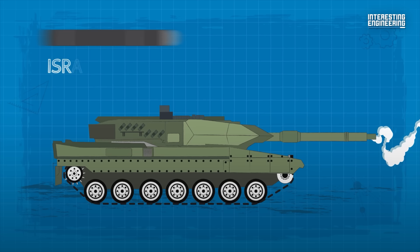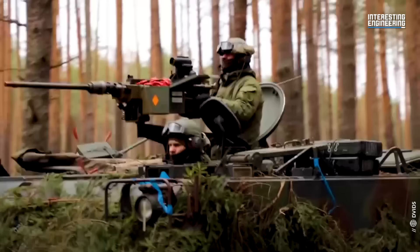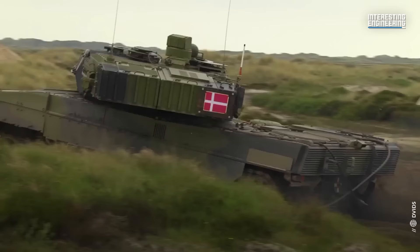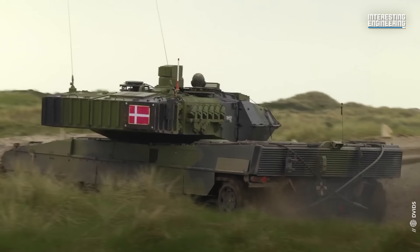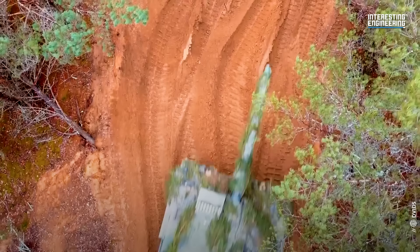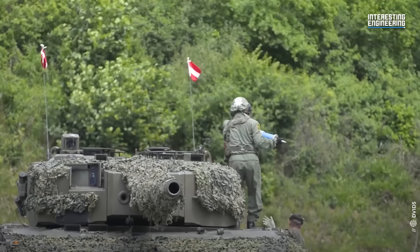Rheinmetall has also developed an upgrade for Leopard 2 tanks that enables them to fire the Israeli Lahat anti-tank guided missile, which can engage targets up to 20,000 feet away from the main gun. The tank is equipped with two machine guns, one mounted coaxially and the other on an anti-aircraft mount. The Leopard 2 A7 Plus also boasts a stabilised remote controllable weapon station, or FLW-200, that can be equipped with a wide range of weapons, including the infamous Browning M2HB .50 calibre. If you enjoyed this deep dive into the Leopard 2's history, capabilities and upcoming deployment, don't forget to hit that like button and subscribe to our channel for more in-depth analysis.